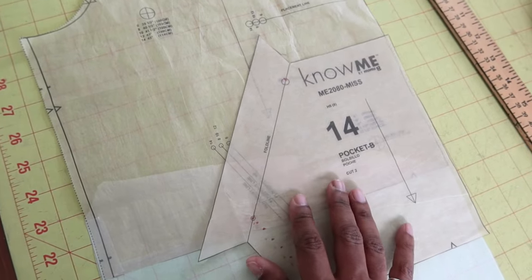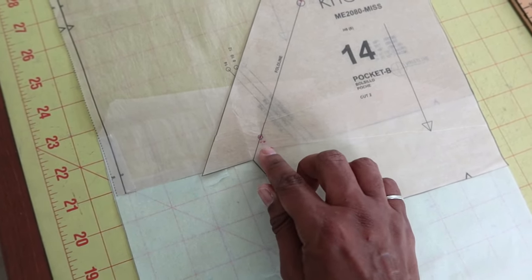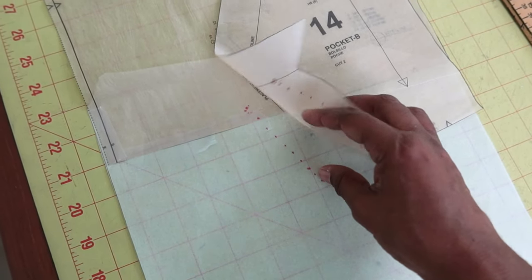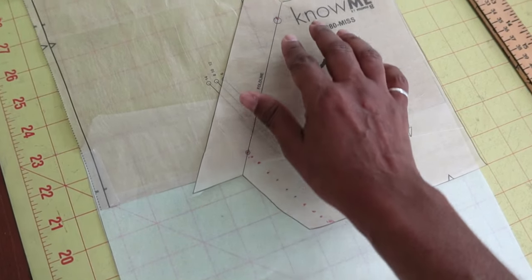There's a circle there and then I have the placement line here, which I marked. When I'm ready to cut my fabric, I'll have the new placement lines in the proper place.